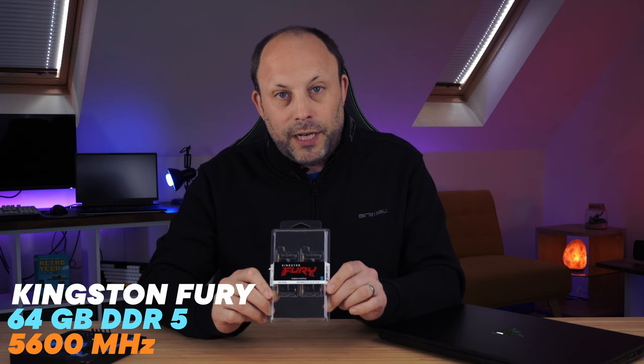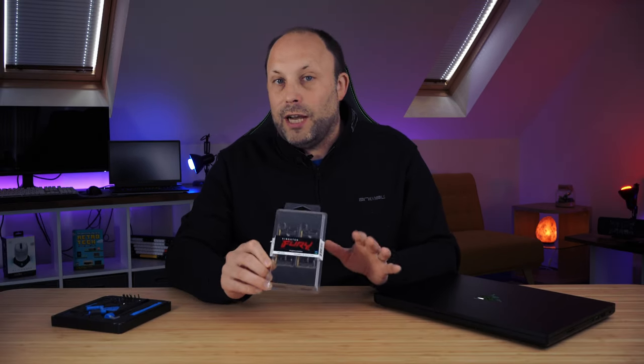Now that we've been testing a lot of the new 13th generation Intel laptops and the new 7000 series Ryzen laptops, it's a great time to get into the new 5600MHz fast DDR5 RAM. Today we're going to be looking at the Kingston Fury 64GB DDR5 RAM at 5600MHz. This is currently the fastest RAM you can get on the market in the highest capacity.